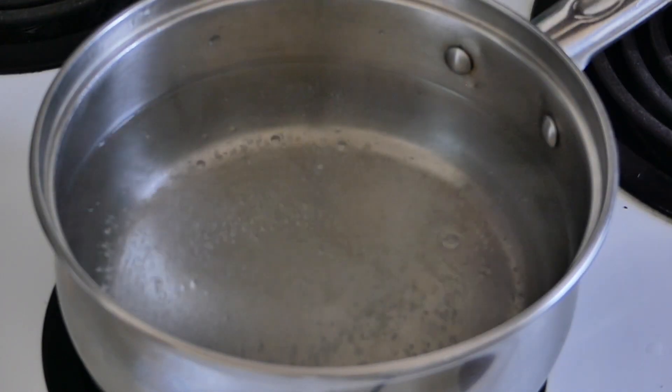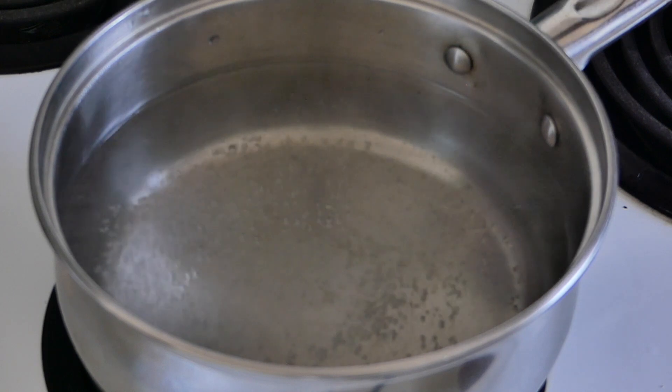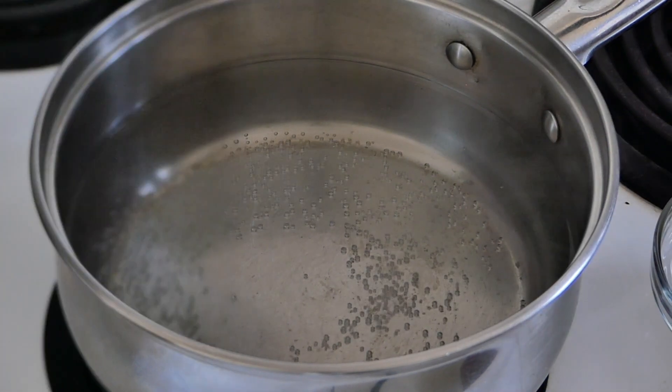What the vinegar does is help to coagulate that egg white — and coagulate means to set. So that vinegar helps to set the egg white real quick so it doesn't separate from its yolk.